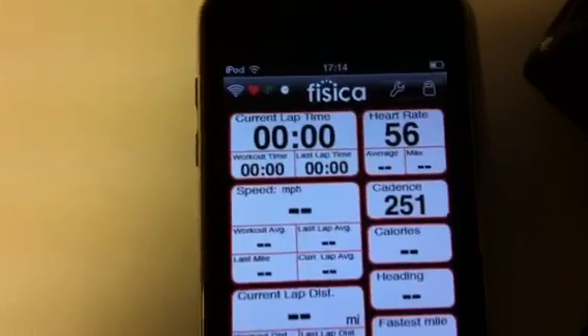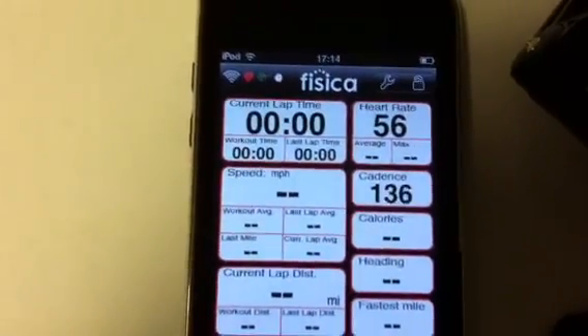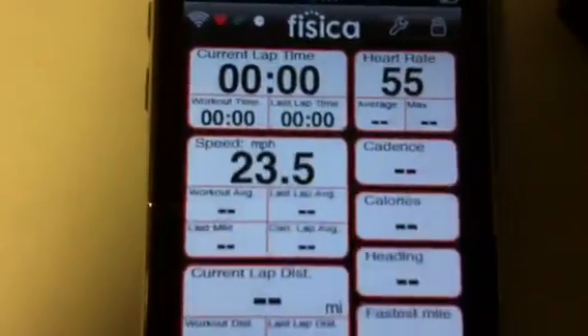I've paired this unit here to a cadence sensor. I'm just rubbing a magnet over the cadence sensor — you can see the cadence there. If I go over the other end, I should see some speed.